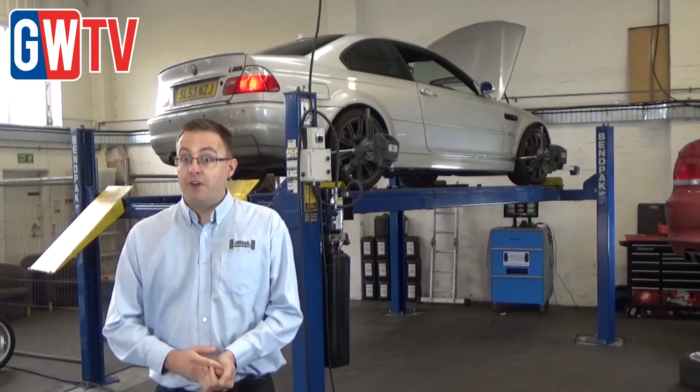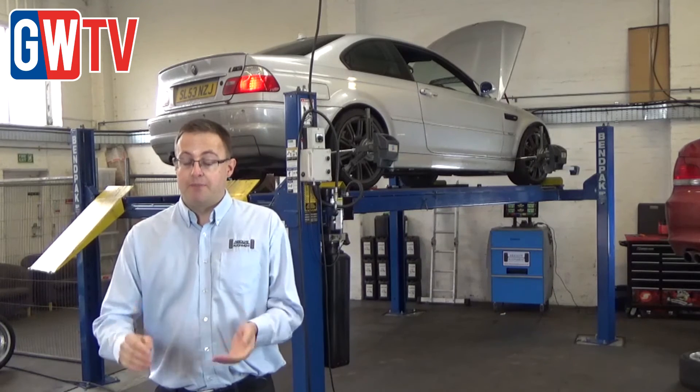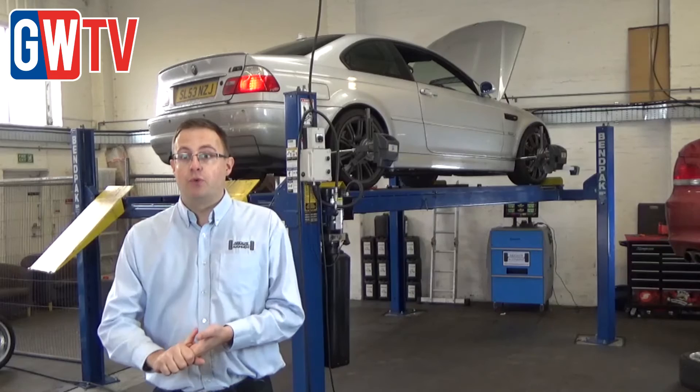The vehicle gets a number of benefits. Firstly, the car is brought back to manufacturer tolerances so it's going to drive a lot nicer. It's also going to help your tyre wear and your fuel economy.